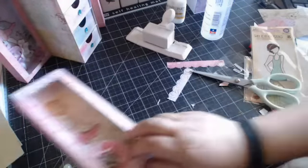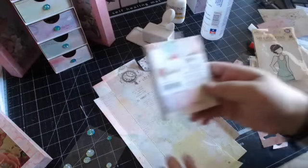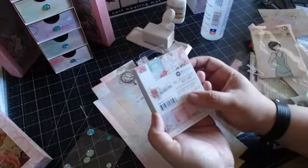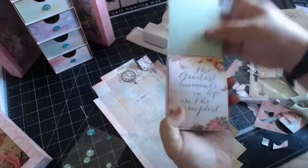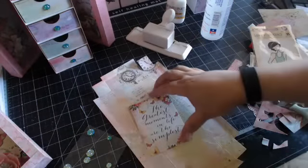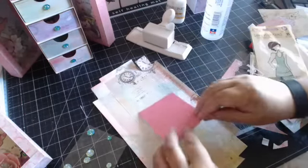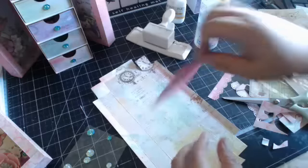For the other shadow box, I incorporated the three by four cards - that's another thing I wanted to add, and that's how I determined the measurement to incorporate these cards. I want the one with a sentiment - item number 582593 - 'The greatest moments in life are the simplest.' I'm going to place it in the center, just laying it flat with adhesive. It fits really nicely in the shadow box.